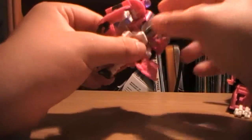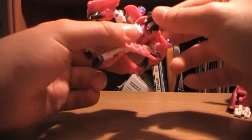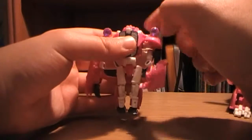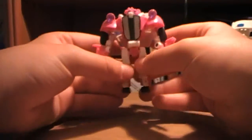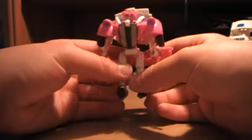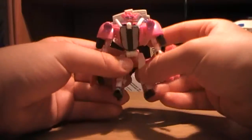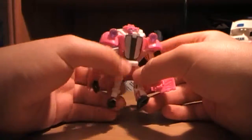The buck teeth are a little hard to see. I'm not sure if I got the transformation quite right, but you've got his buck teeth, the nice weird mismatched eyes — big and small — that give him a lot of character. So that's Skids.